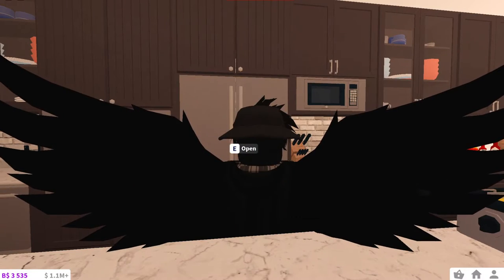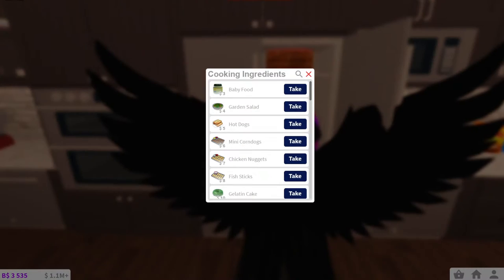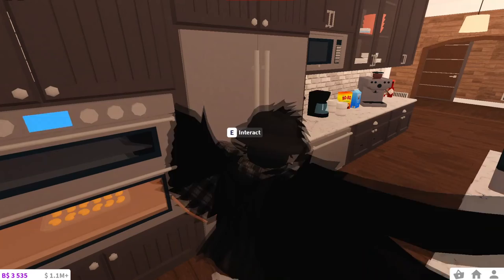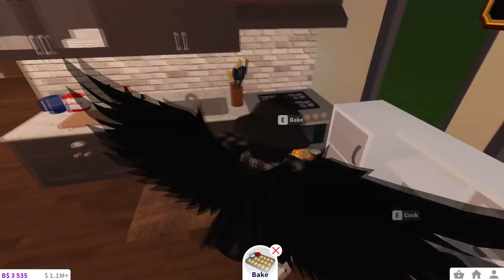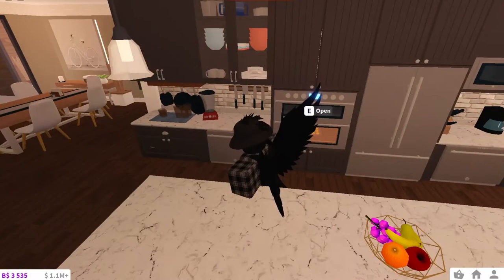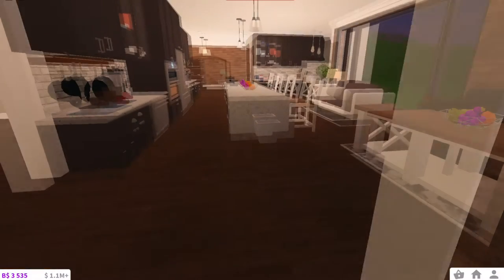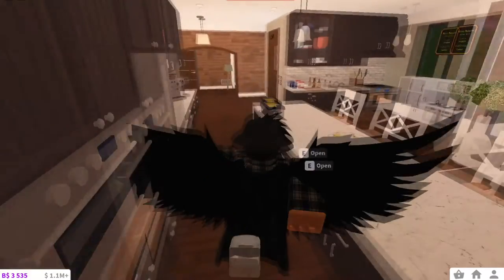Let's cook some chicken nuggets. I'll use the trays depending on how things go. You take ingredients, put chicken nuggets in, and just hit bake. I have two ovens, which allows me to make two trays of chicken nuggets at a time, which is amazing. Now we just have to wait for them to finish - it's going to take a while to fill up the kitchen with chicken nuggets.